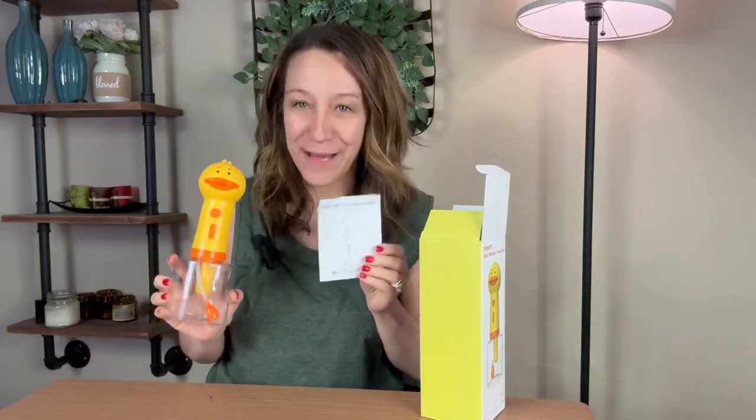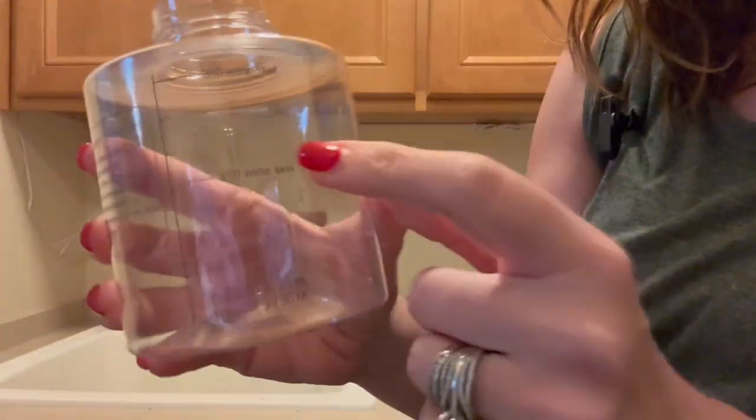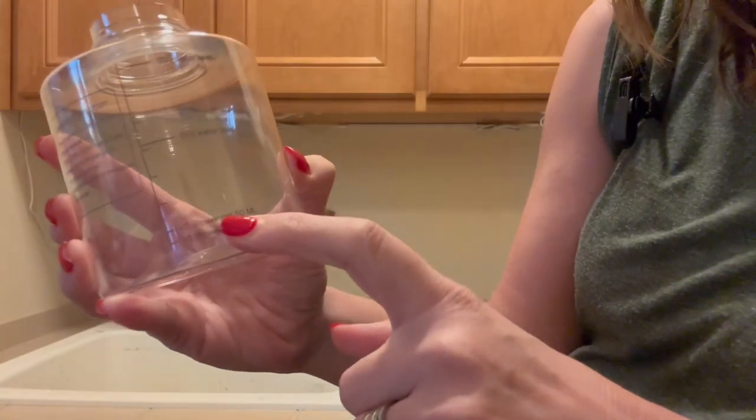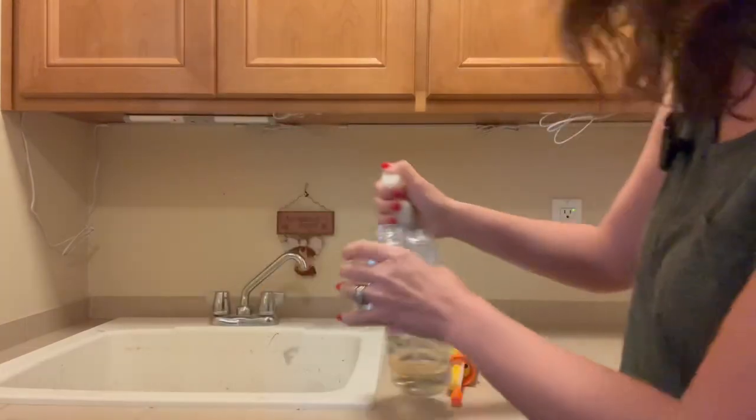It is a rechargeable battery. Here is where you charge the battery and this is where you power it on. It sucks up the water solution and spits it out. On the plastic it has lines — it says shower gel here, water here — so we're going to put our cleaning solution for our dog.